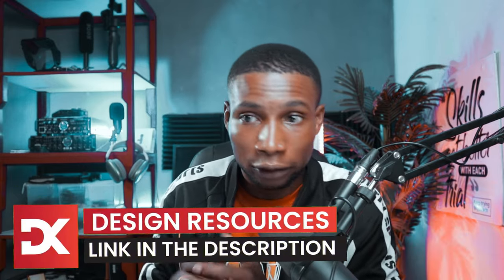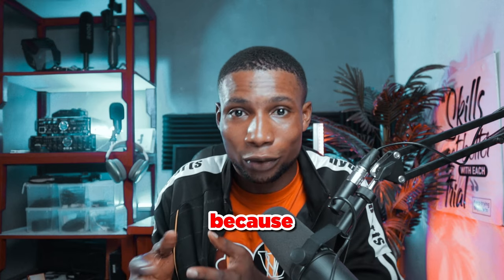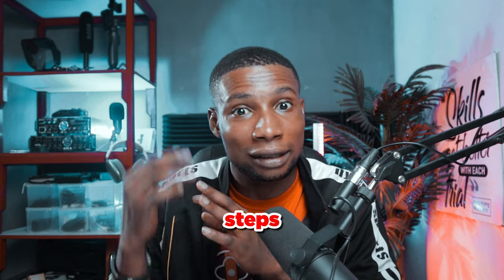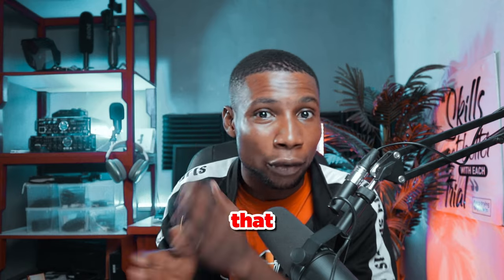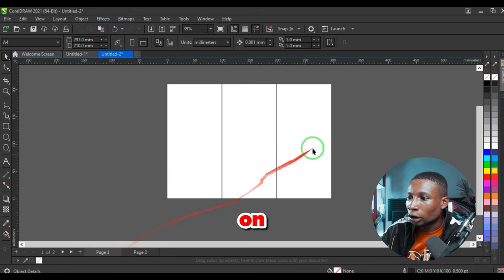All the resources I'll be using for this tutorial will be in the description, so you can download them for your own practice. If this tutorial doesn't sound like a step-by-step tutorial, that's because we've done many CorelDraw tutorials on this channel. I'll compile all CorelDraw tutorials into one playlist and put the link in the description.